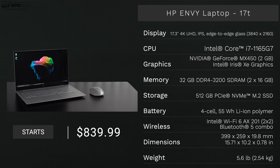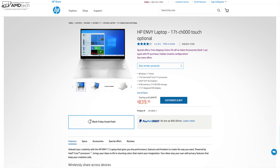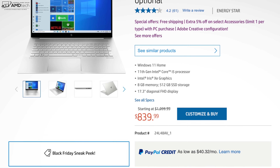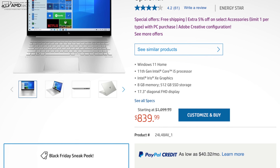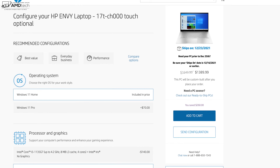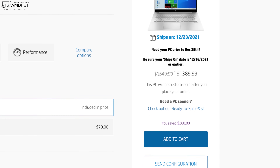Before we begin, in the interest of transparency and full disclosure, I'm not being paid by HP, I'm not being sponsored by HP. All the opinions you're about to hear are my own — HP is not getting copy approval, meaning they're seeing this video for the first time just like you. You can pick up the Envy 17 on sale for $839.99, which is a really good price for a great general-purpose all-around laptop.